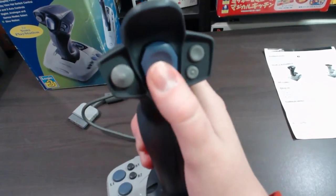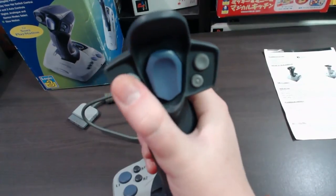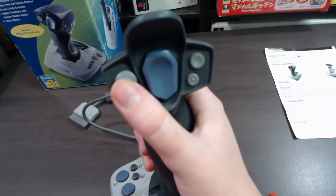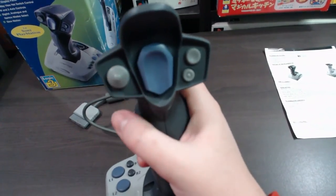All the buttons are easy to reach, and you can easily get to the hat switch as well. Sometimes the hat switch is used for changing views — it really depends on the game. Some games won't support this at all.